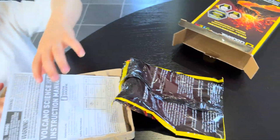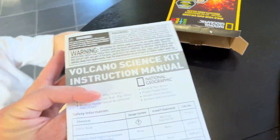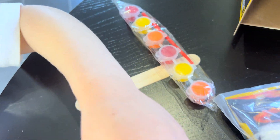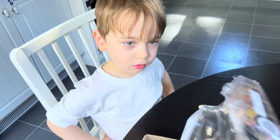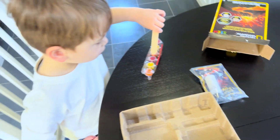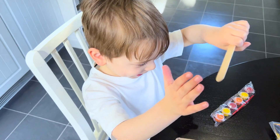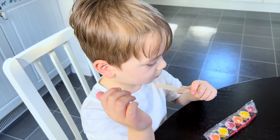What? Volcano plaster! Cool. We probably need these — these are the instructions. Some chemicals. Paint. And this... this is the mould that we use to make the volcano. Do you know what we need to do first? Get a stick? No. I need to get the volcano mould and I need to connect the two pieces together so that we can make the volcano.